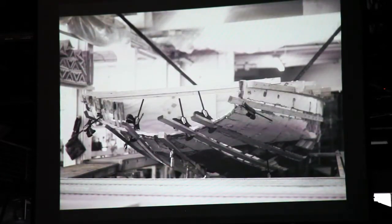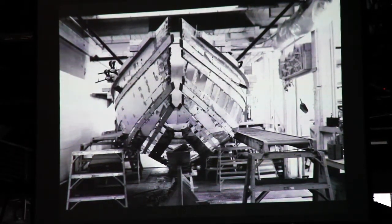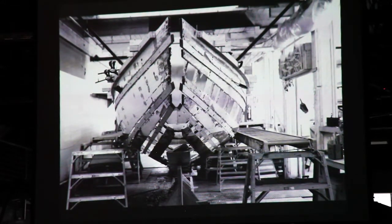I'd also like to point out my pregnant wife in the background. As the construction progressed, some of the things you will see is the structure of the boat coming away and the boat being brought back to almost a skeleton.